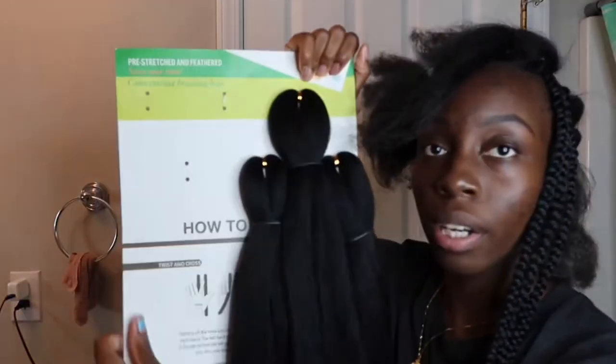Right now I'm using the Janet Collection hair. I'll let you guys know when I switch it up, but I have different types of hair — you're going to need pre-stretched and pre-layered hair. The reason I'm using so many different types is because when I do my hair I always have hair left over, so I don't really need to buy anything from the beauty supply store besides the beads.